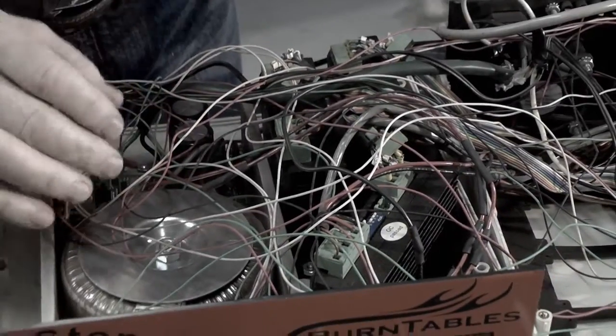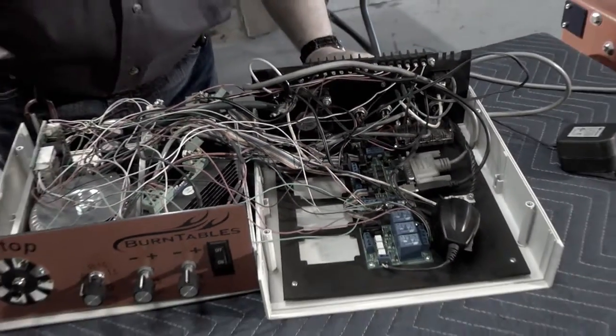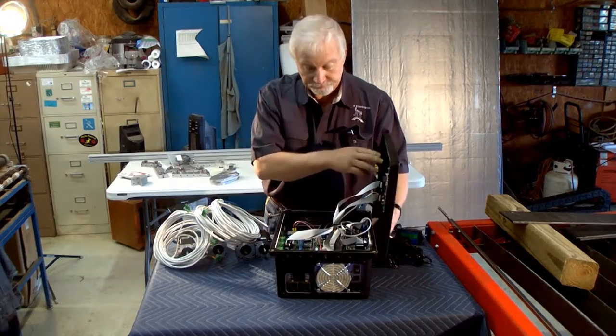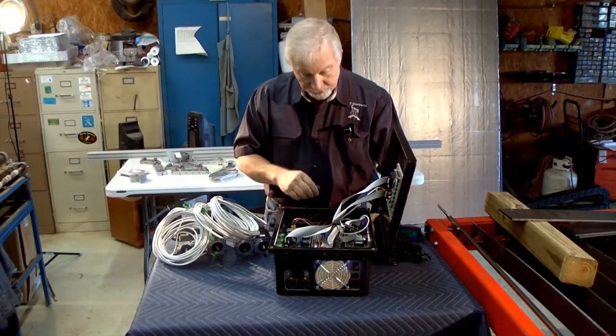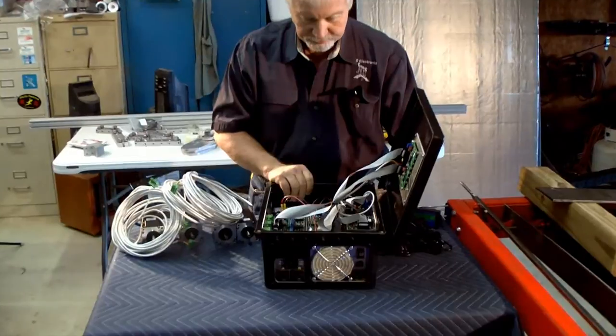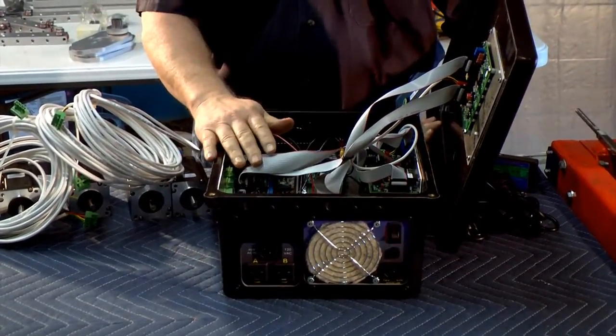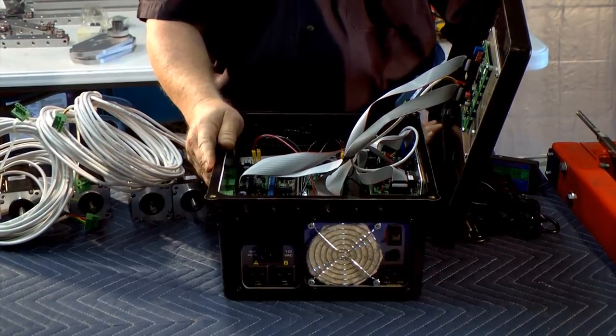We're going to replace the control that we just showed you with one of our Blade Runner all-in-one controller kits. If you look inside, it's organized a little bit differently than the other one — everything is printed circuit boards with ribbon cables. There's no hand wiring in here.